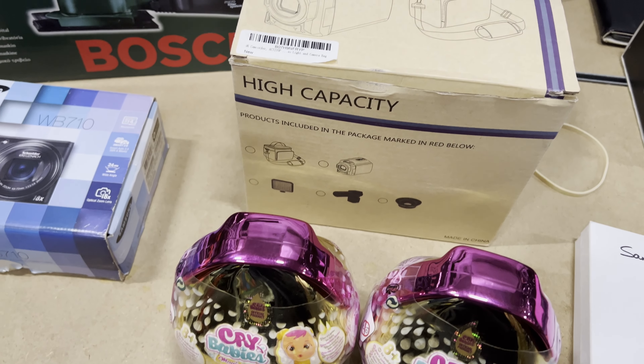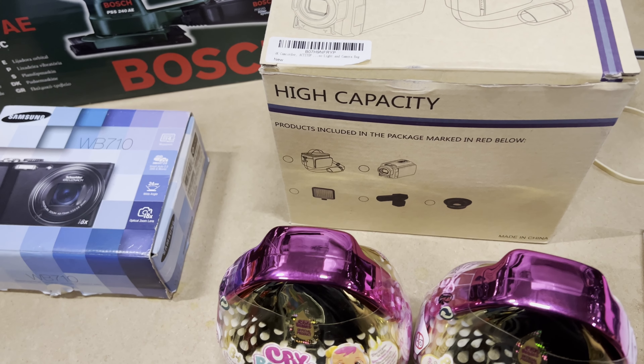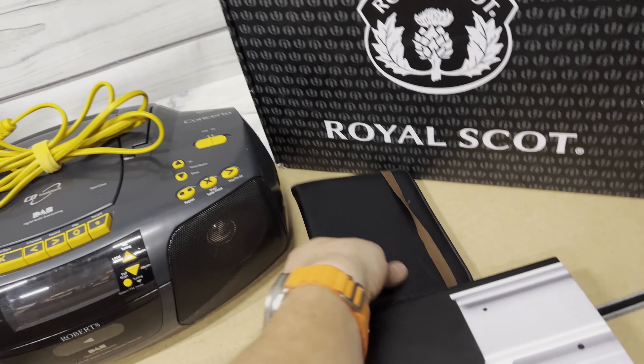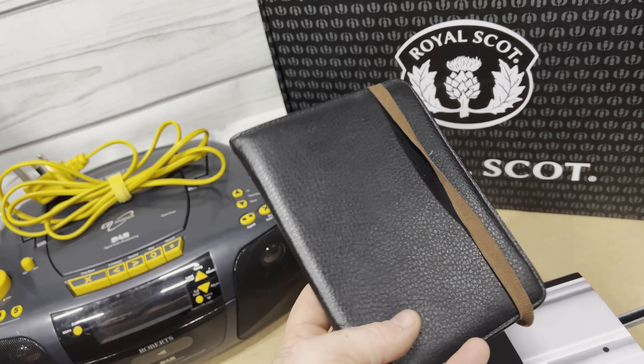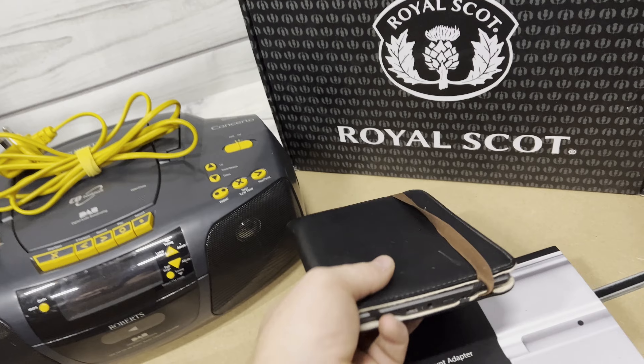The two Crybaby eggs work out at £3.20 for the pair and I've sold them for £13.99 plus shipping. Then an Amazon Kindle, just a standard D01200 fourth gen — I think I paid a fiver for it and got £22 plus shipping.